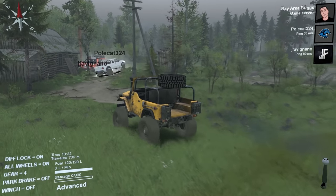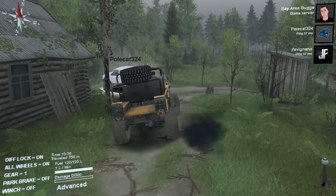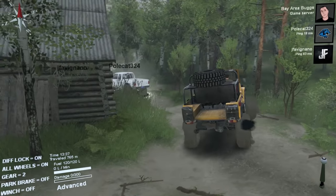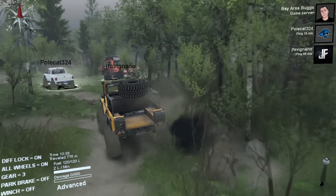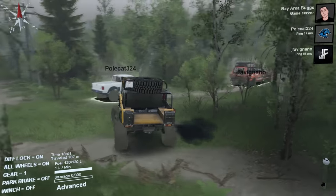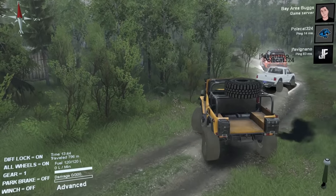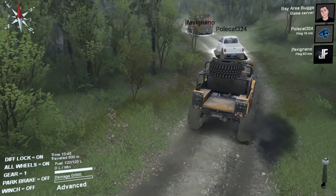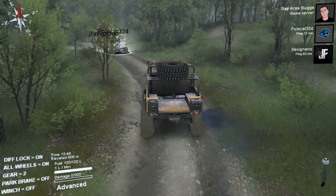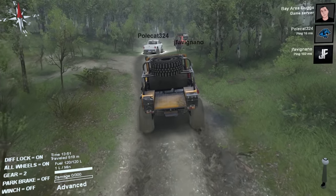I'm just off-roading with no particular place to go. There's a little trail right here, we'll take this. It looks like an overcast day. Well, it's Russia, so sunlight doesn't exist — there you have it.